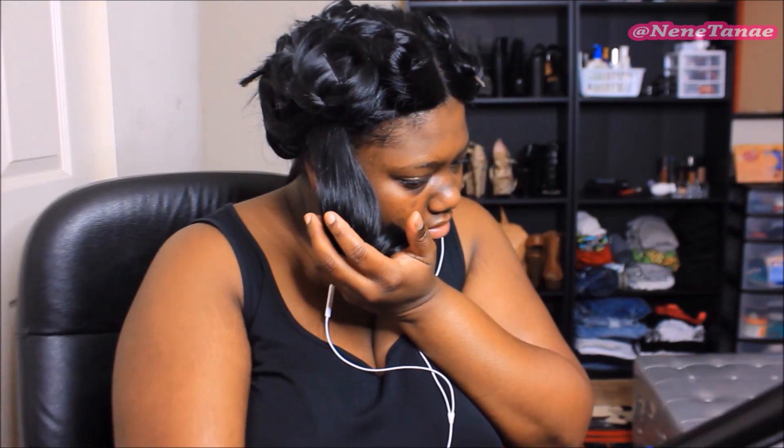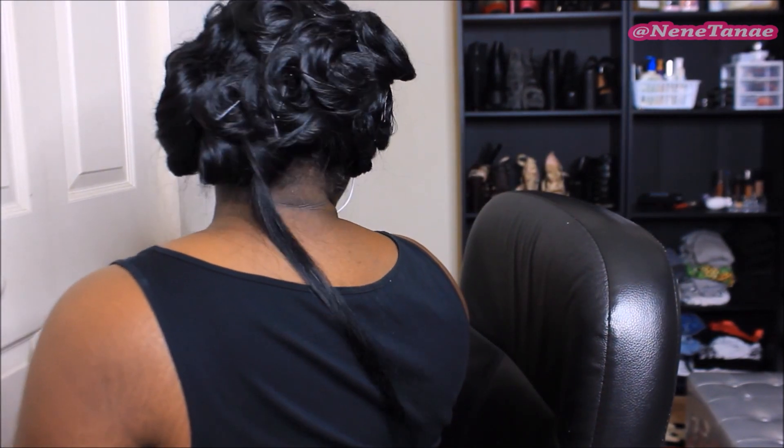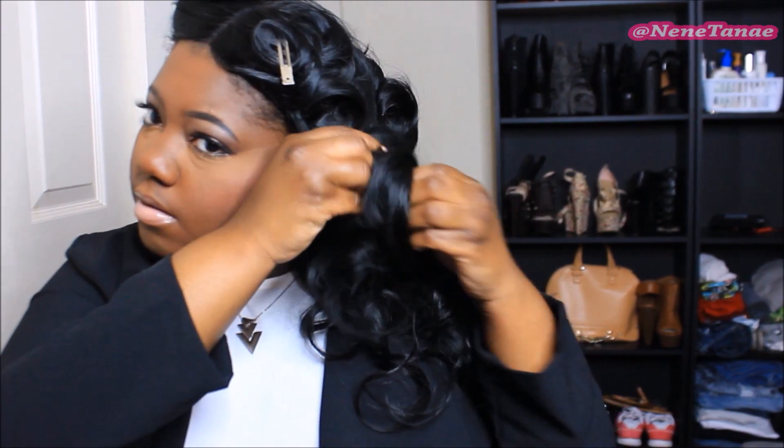Now you see that piece in the back? I totally forgot about it — like, totally forgot. When I finally realized, I just did it later. But yeah, that's just it, and this is what it should look like. I just let it sit, got ready, and gave myself about 30 to 40 minutes before taking them out. You can sleep in these or take your wig off — whatever works.